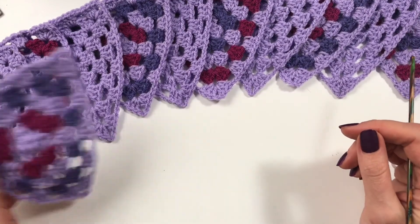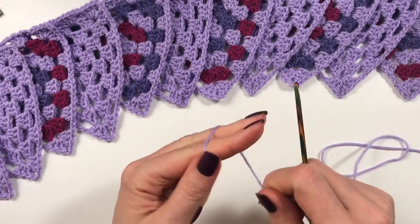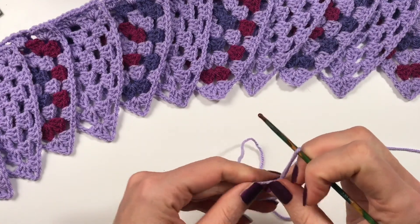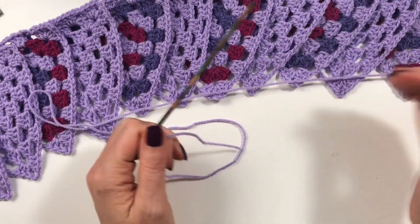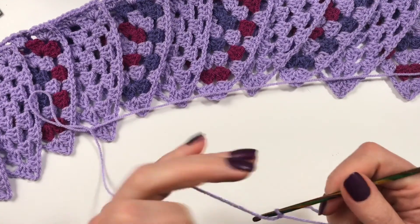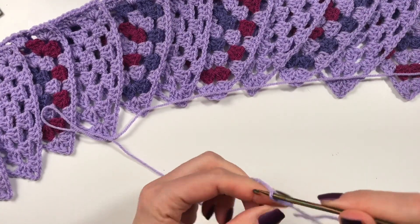I have wisteria as the main color. With wisteria you're going to do a slip knot and we are going to start chaining. You need 100 or 200 chains to start with so that you have something to tie your bunting up with.